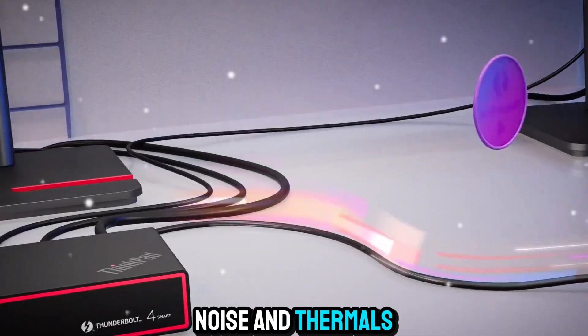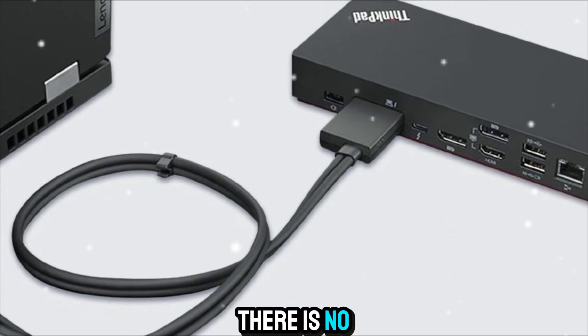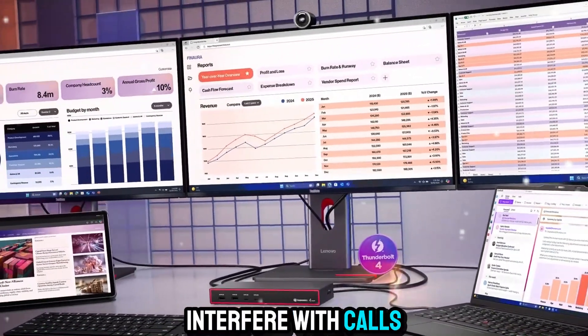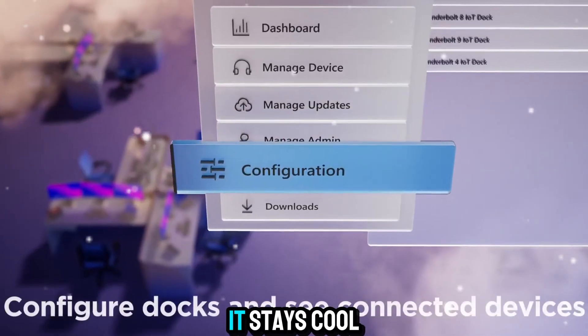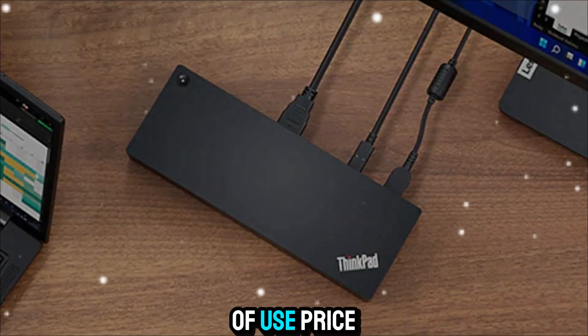Let's touch on noise and thermals. The dock is almost silent, even under load. There is no high-pitched fan noise to worry about, so it won't interfere with calls or recordings. Thermally, it stays cool enough that you can touch it comfortably even after hours of use.